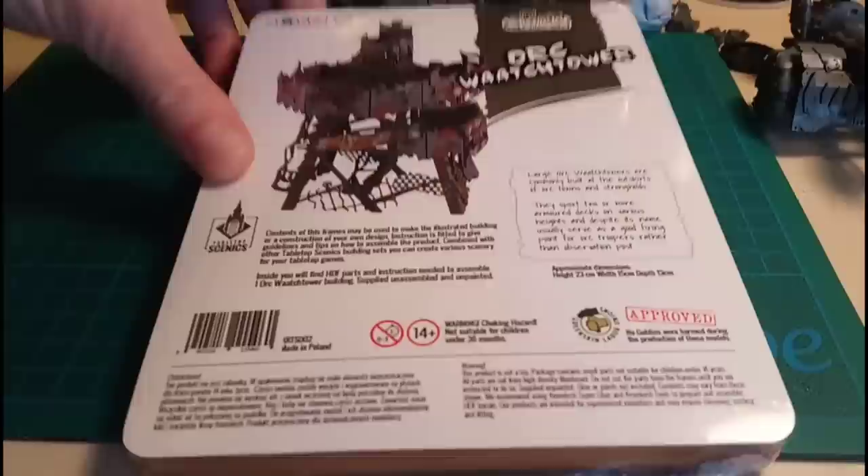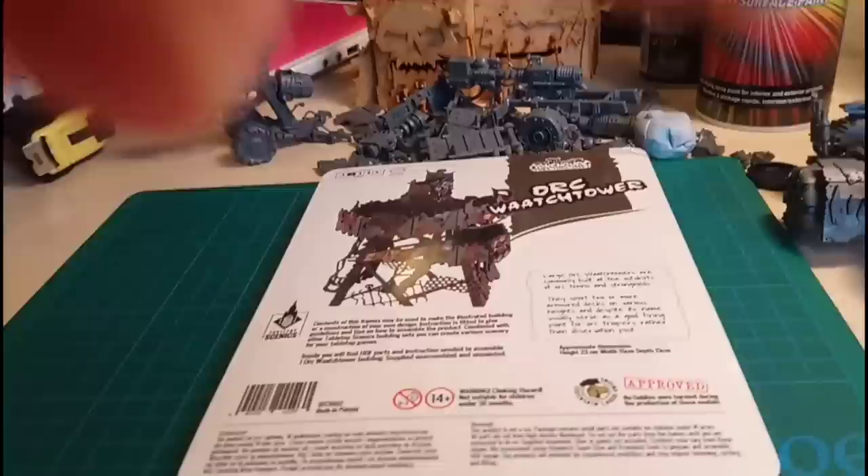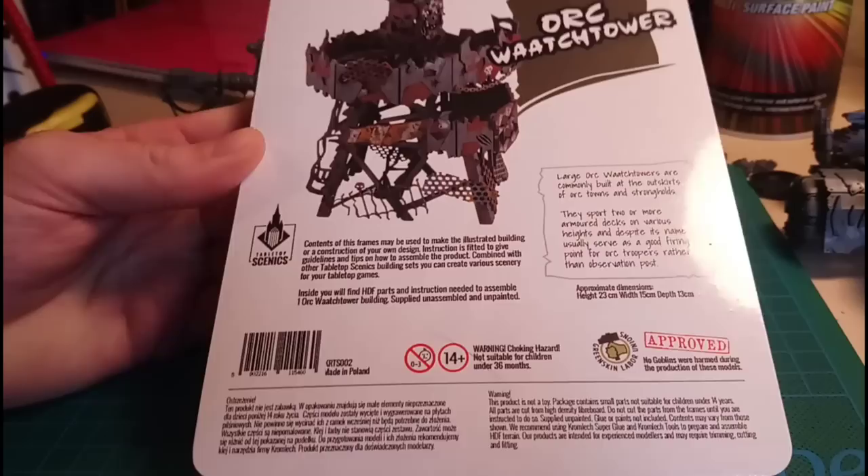Hey guys, welcome to this unboxing, build and review of the Aukenberg Auk Watchtower with me, Six Plus Steve-O. I've ordered this little beauty in the Bits of War Black Friday sale - they were doing 20% off. It usually retails for 17 pound 41 pence, but I got mine a bit cheaper than that. They were doing some great deals over Black Friday.